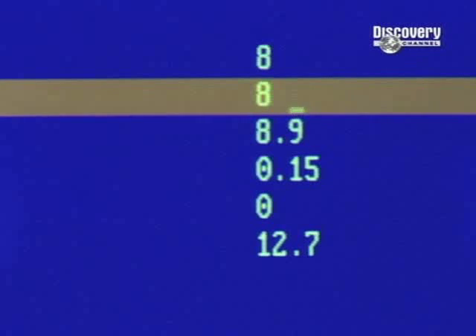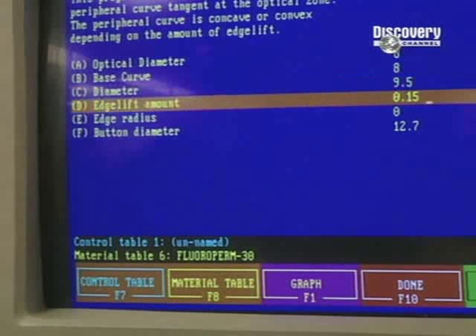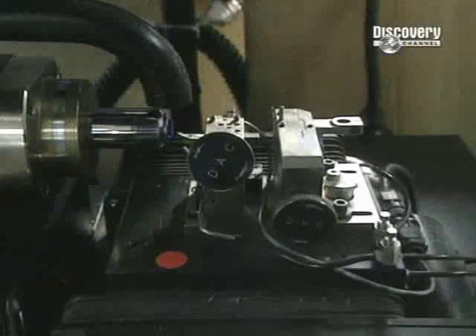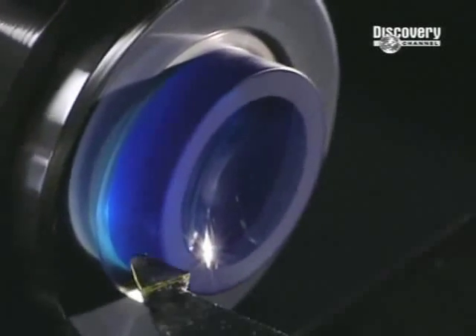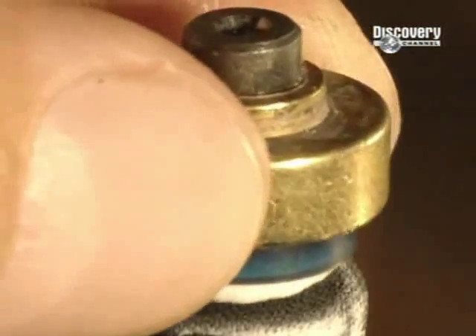The first stage begins with the data processing control of the shaping. The lathe commences by shaping the inner curvature of the lens. Rotating at 6000 revolutions per minute, it's armed with an industrial diamond. It shapes the inner surface, the part that touches the cornea.